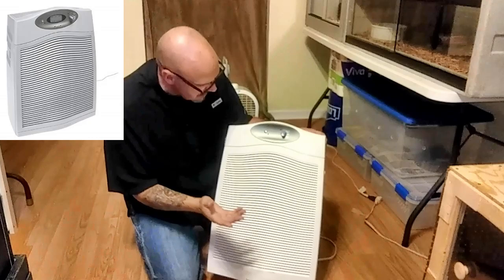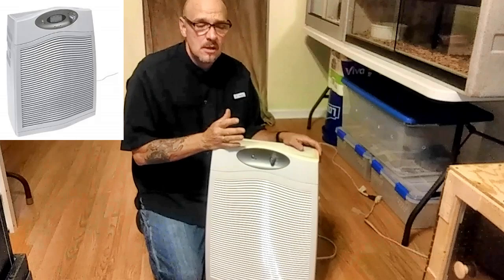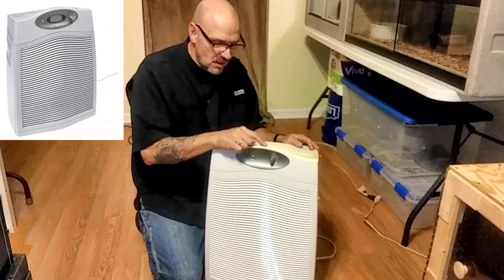This Hamilton Beach has been running non-stop for years and still runs great. It's got the HEPA filter and the ultraviolet light — that's the one you want. It's just the lengths we go to for the health of our animals. If you're serious, run a HEPA filter in your room. It's great for the animals and it's great for you — you're breathing fresh clean air.